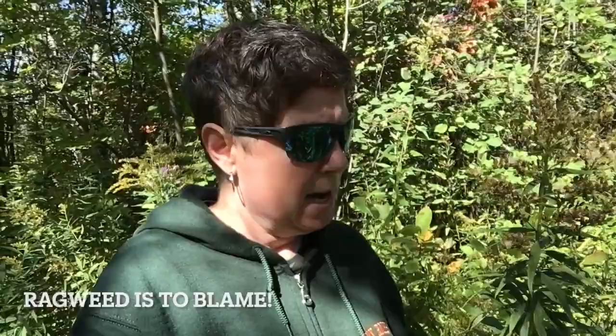The cool thing about this though is that this particular goldenrod plant has a little ball on it. We call it a goldenrod gall — G-A-L-L — and inside is a small insect larva. If you want, I'll show you what it looks like.